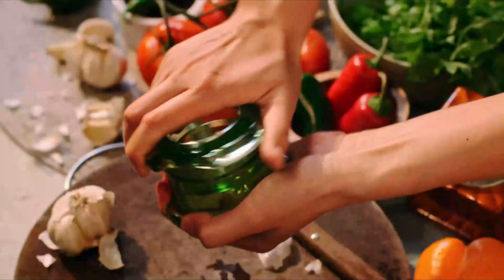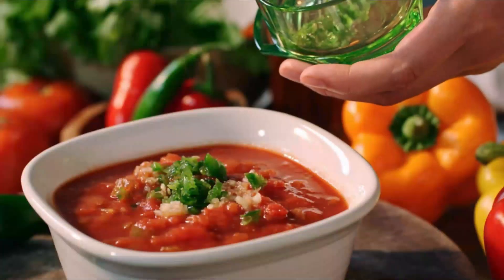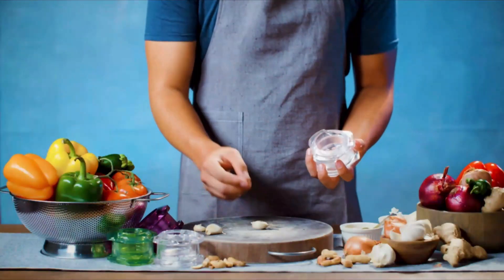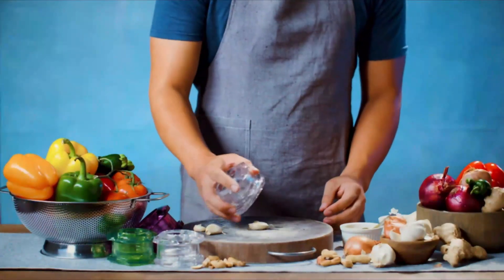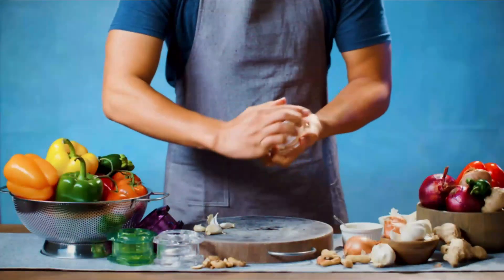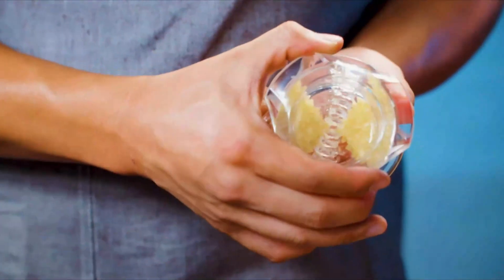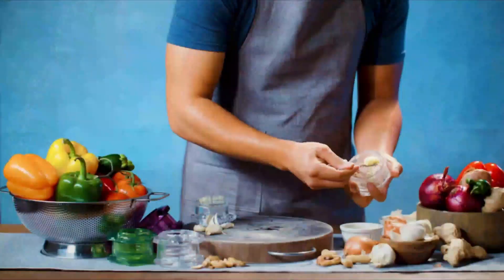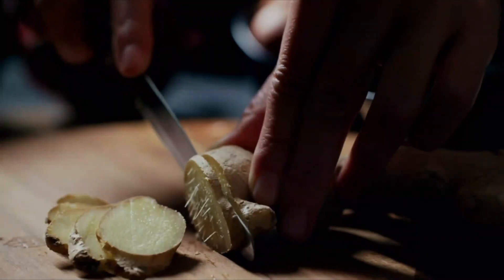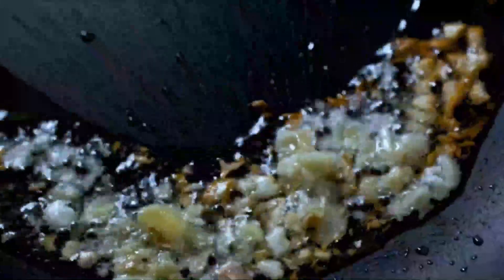The Garlic Twister 4th Gen, manufactured by Nexttrend, is a kitchen tool that combines innovation and functionality to simplify the process of mincing garlic. Made from durable Triton material, this clear garlic twister is designed to enhance your cooking experience. With dimensions of 3L, 3W and weighing only 109 grams (3.84 ounces), the Garlic Twister 4th Gen is lightweight and compact, making it easy to handle and store in your kitchen. Its sleek design adds a modern touch to your cooking space, while its dishwasher-safe feature ensures convenient cleaning after use.